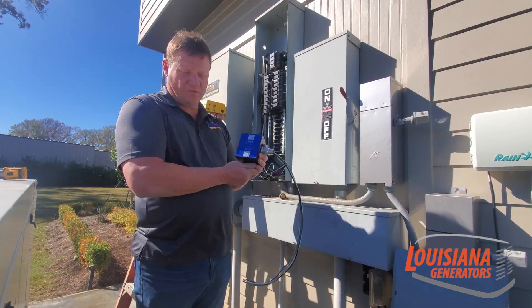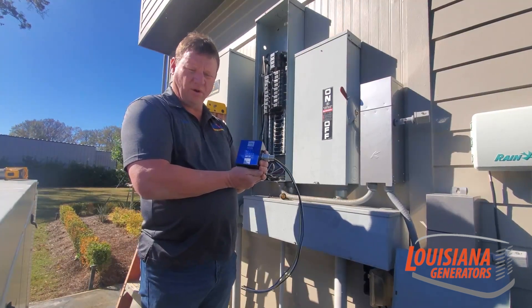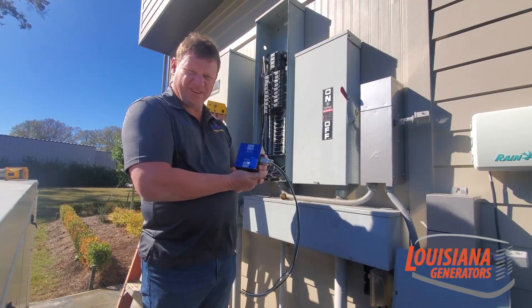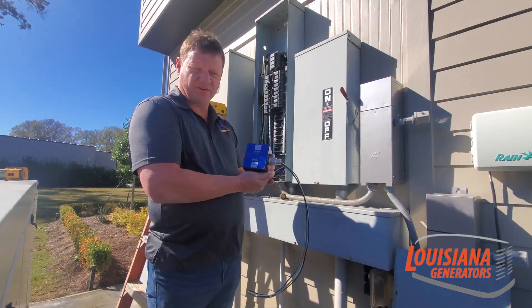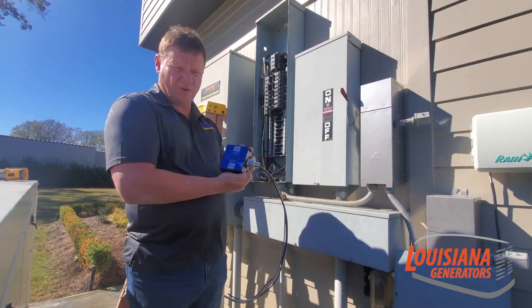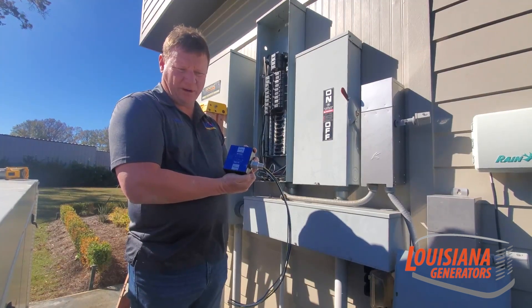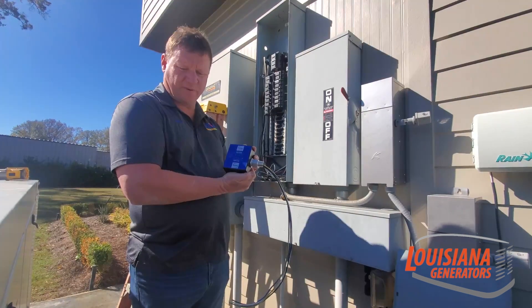The surge suppressor that we use — we have one manufactured directly for a whole home that will take care of your whole house. Or if you have a generator at your house, we have one specially designed for a transfer switch that will take care of your whole home plus your generator system.